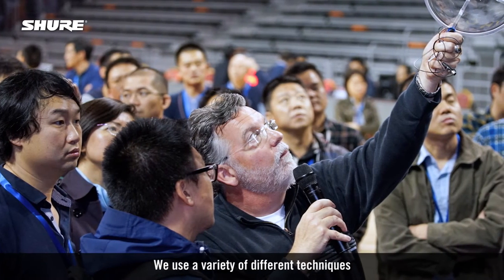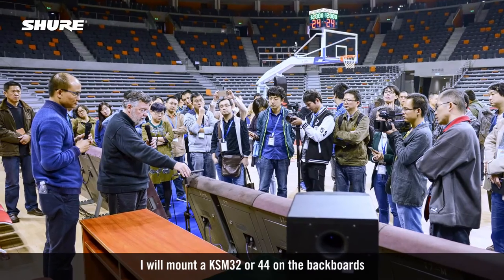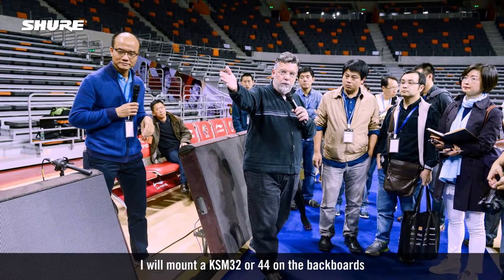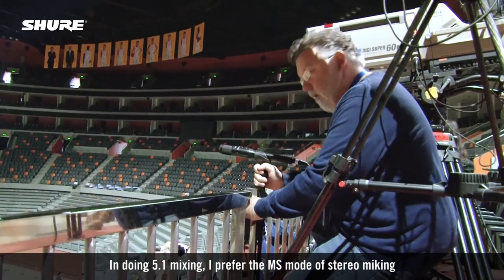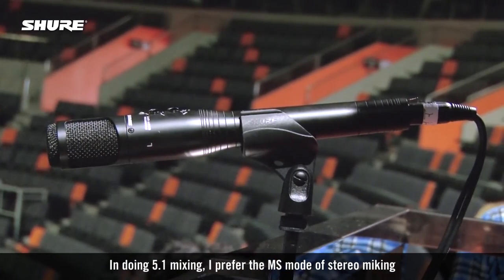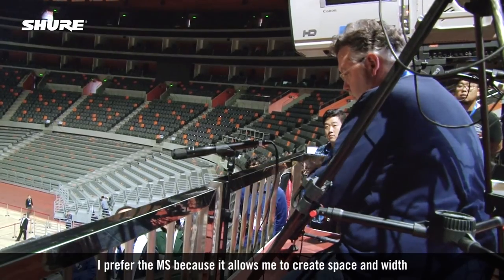We use a variety of different techniques, whether it would be mono spot-miking or the use of stereo-miking. I will mount a KSM 32 or 44 on the backboards. In doing 5.1 mixing, I prefer the MS mode of stereo-miking and also use spaced pair condensers. I prefer MS because it allows me to create space and width.